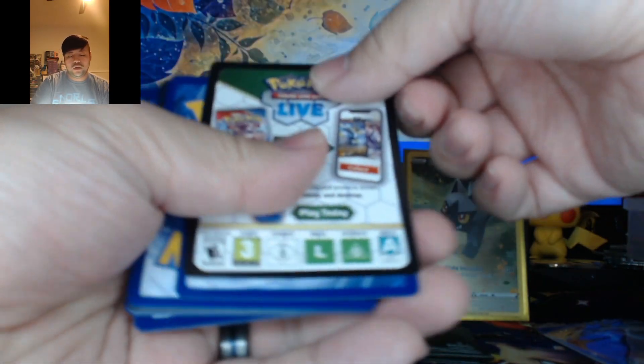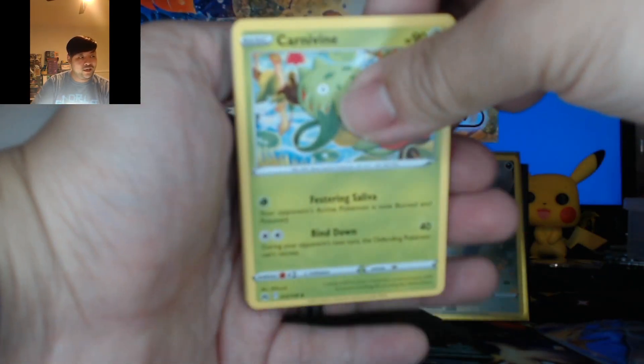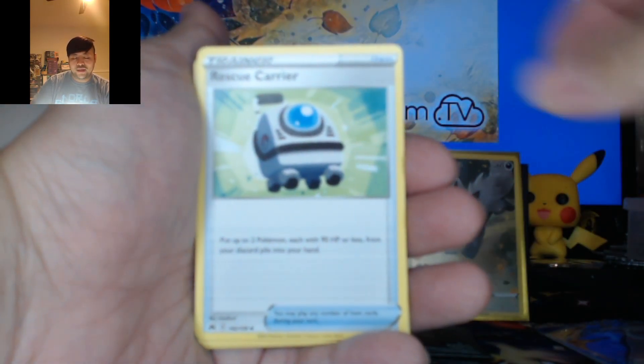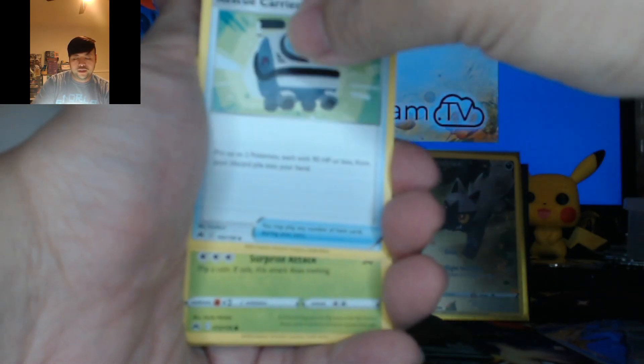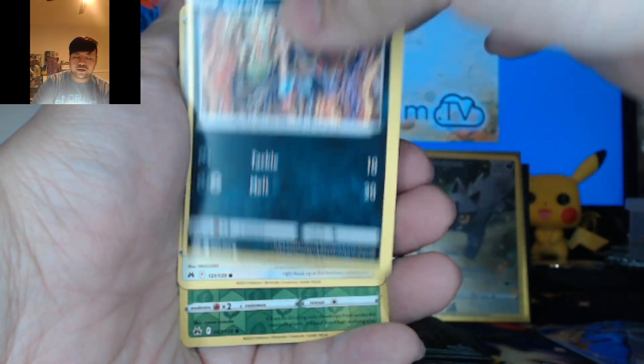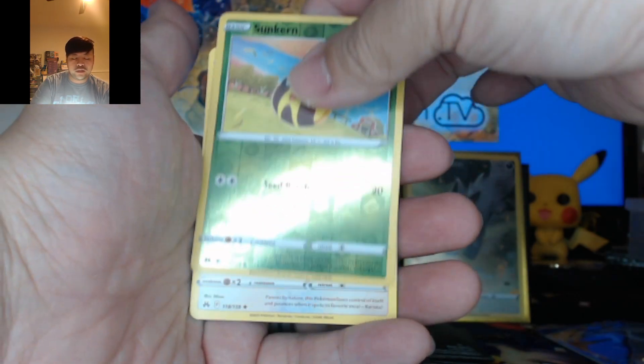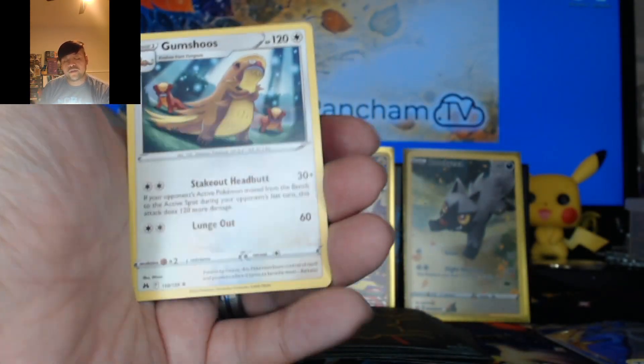Pack number five. Here is the Cottonee. Moving on along — Prinplup Hisuian, Carnivine, Rescue Carrier, Energy Search, Grubbin, Skrelp, Wooloo, Helioptile. Reverse Sunkern. Two Gumshoos — actually, I think this is our first Gumshoos.